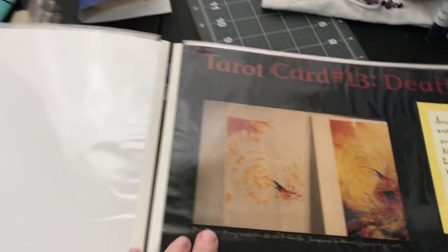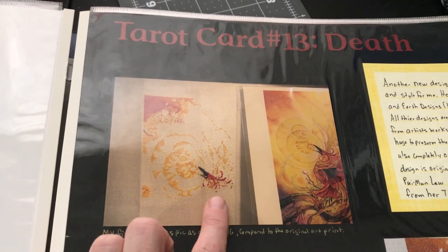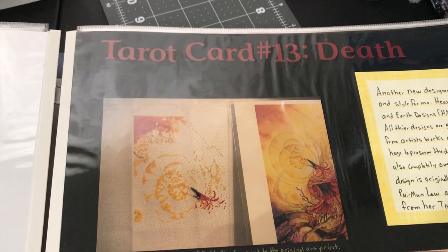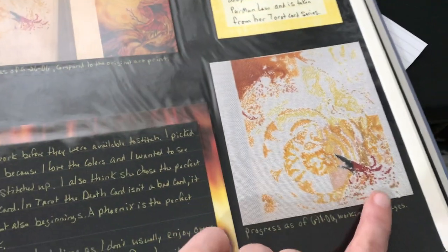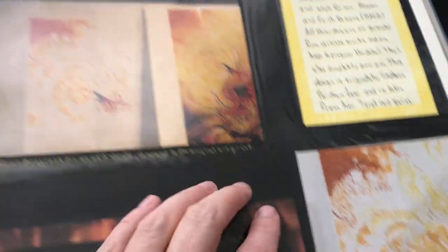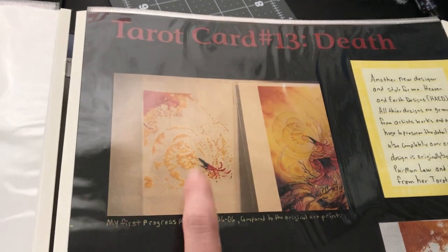This was the only Heaven and Earth Designs I attempted. Stephanie Law is my favorite artist and I really loved her Tarot series, so this is the Death Card. I love that she used a phoenix for the Death Card since that's more appropriate for a tarot reading. But I quickly learned I don't really like doing HAEDs — it's all over-one stitching. This is as far as I got. The print looks better than the cross stitching does, so it just didn't suit my fancy and I stopped. I've been looking for it since — I found my box of floss but not the WIP itself.